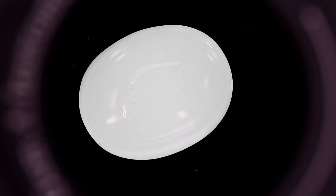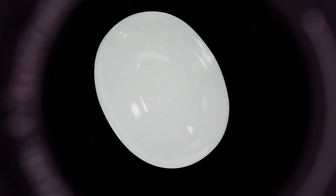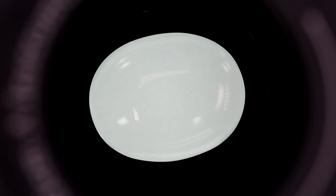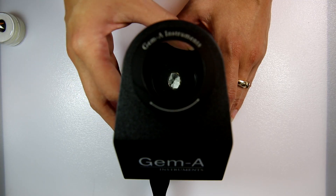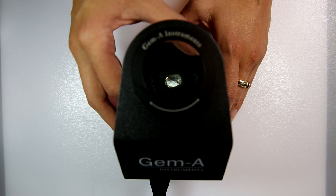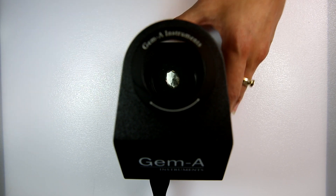If the gemstone appears light then dark four times in one full 360 degree rotation, the gemstone is doubly refractive and will be in one of the six doubly refractive crystal systems. Please note that the gem may not go dark all at once — the darkness may pan across the stone as it is rotated, but it will go completely light at four points during this rotation. Gems that show this pattern include corundum, topaz, zircon and beryl.